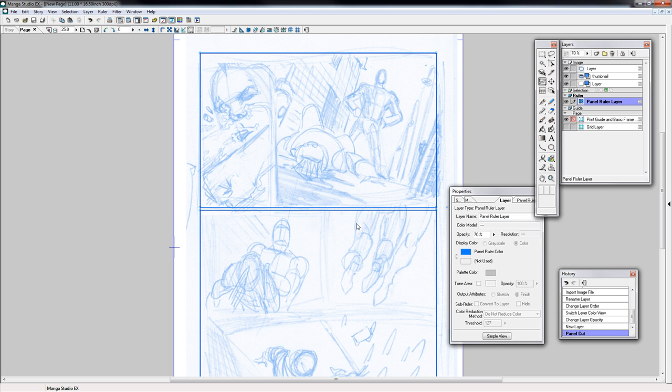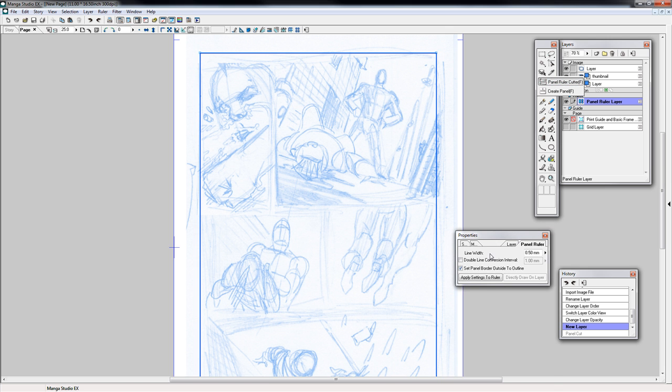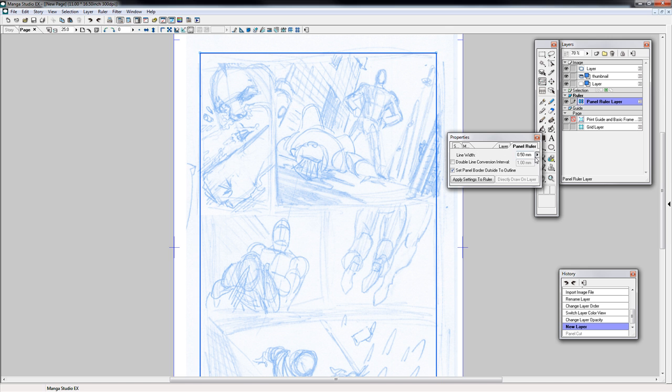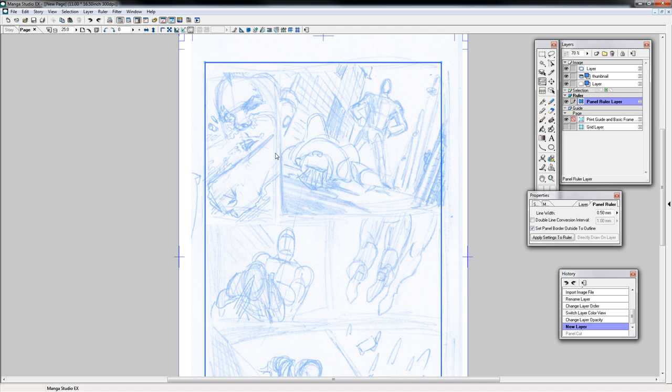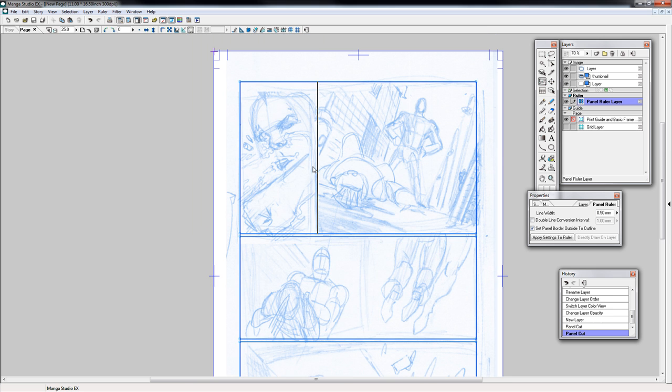And if you hold Shift, it'll go straight. Now for me, that gutter might be a little too small. Click on Panel Ruler and the line width — that's actually not the right spot. Let me see if I can right-click. This line width is going to change how thick that line strokes. I apologize, but there is a way to change it to make the gutter a little bit bigger — unfortunately I can't find it right now. So I'm just going to use my thumbnail as a guide and break up this comic page, just like that.